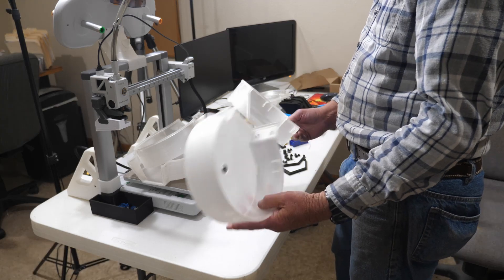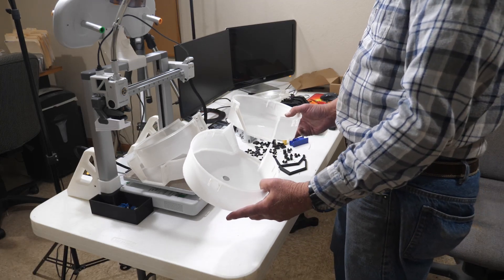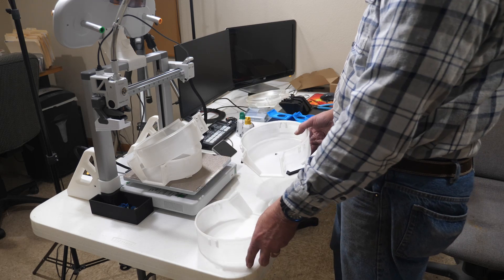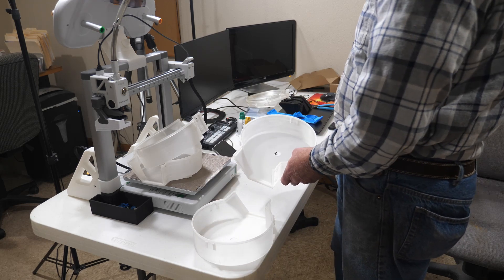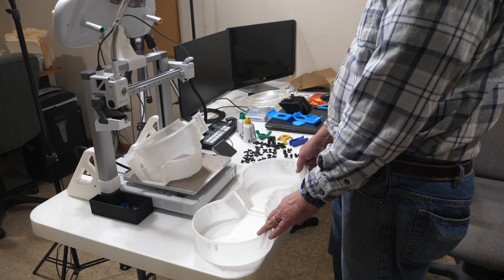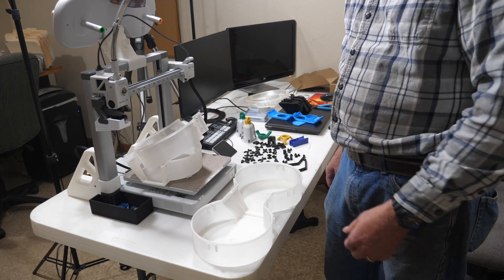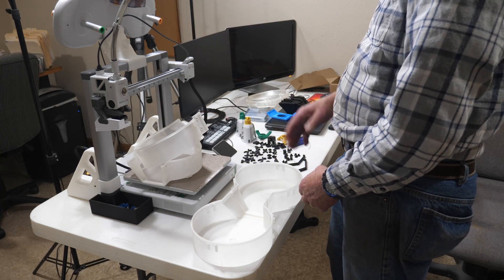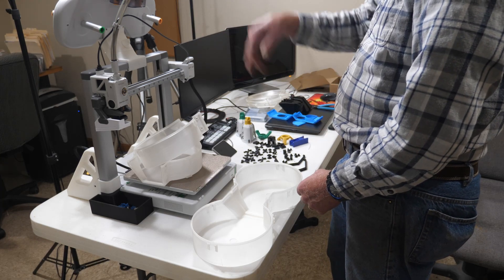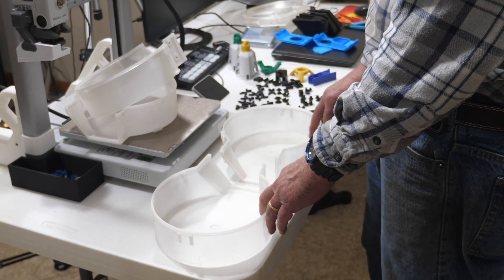For the backs and fronts, I used what they call translucent PLA on this one. On the last one I used PETG, but it doesn't really make any difference — neither one is going to be clear. It does let you see how much filament is left on the roll. If you're using a color rather than clear, white, or translucent, you can kind of look in there and see how much is left; otherwise you've got to pop the cover off and look.